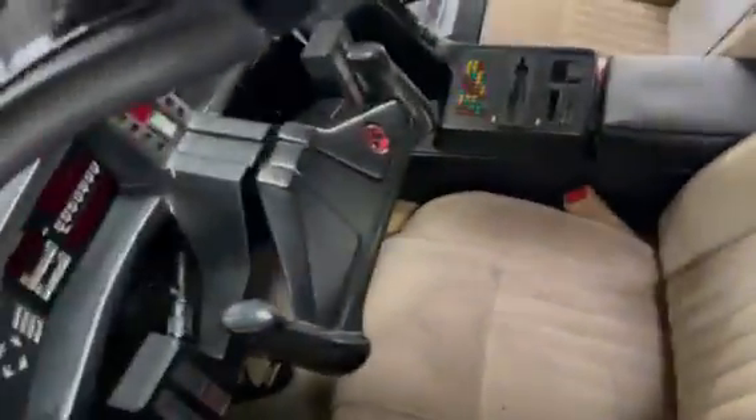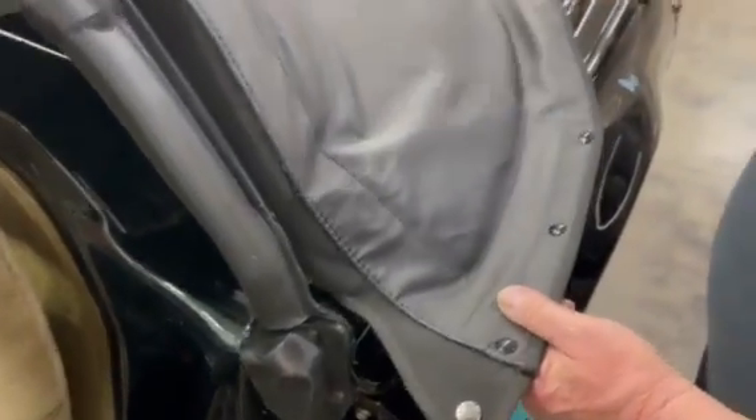The top is done. Before removing the top, you want to reach underneath and unhook the latch, then just move it back about a handful. Then you want to unsnap and unhook everything. Do not move the top back until the top is completely unsnapped.